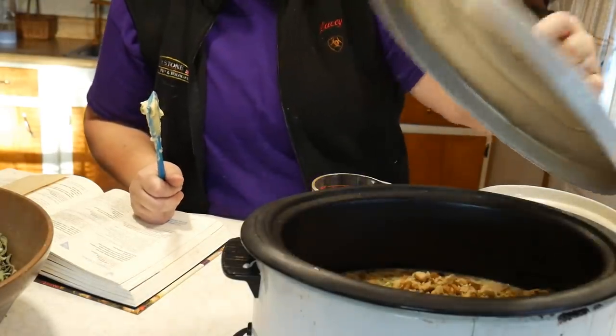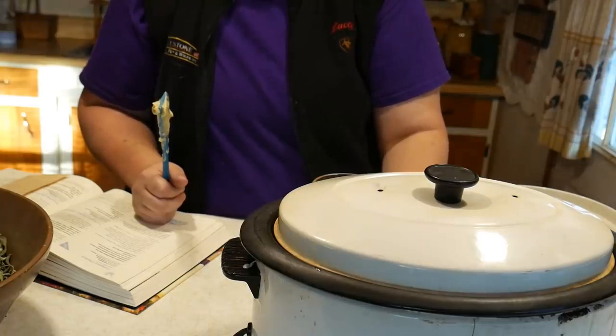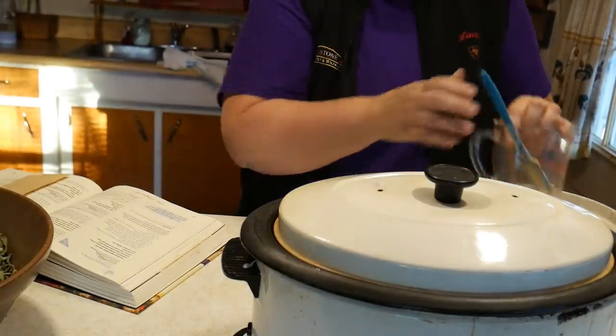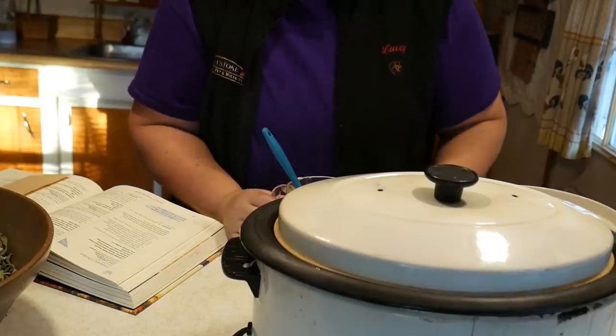Now in Tessie fashion, I'm going to have it on high and it's going to cook for about three to four hours. Alright, since we've got the crock-pot meal done, let's get on to the rest of the day.